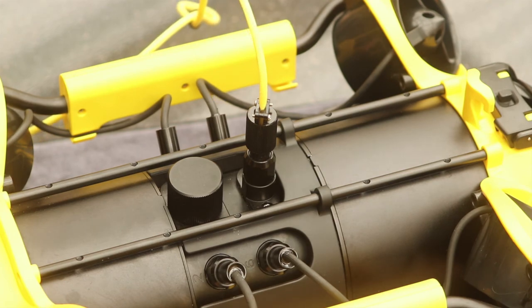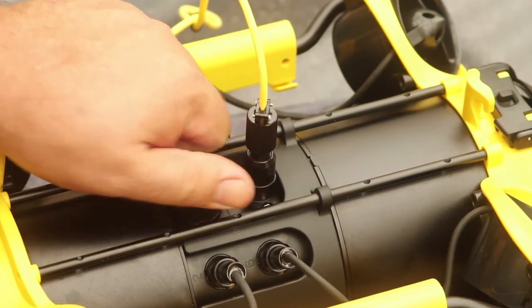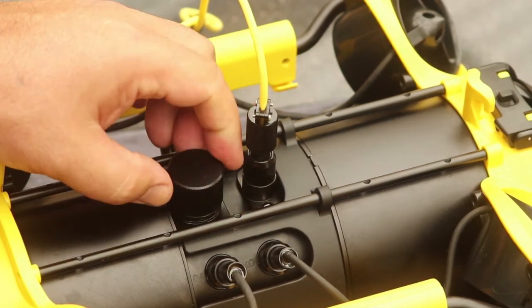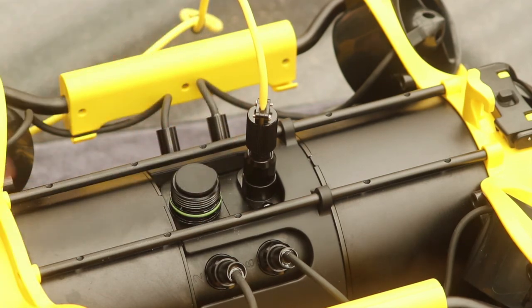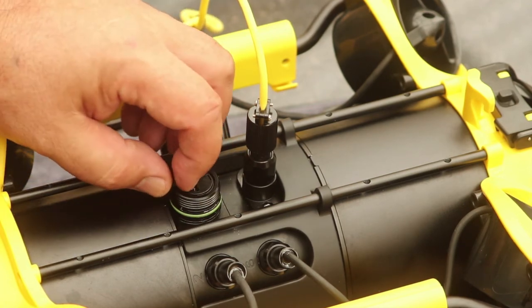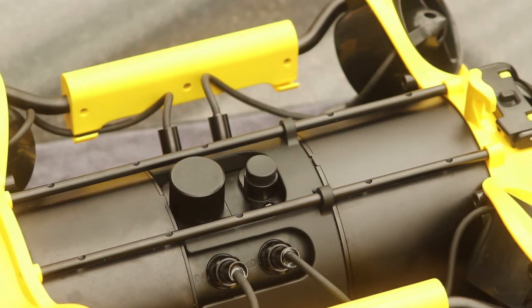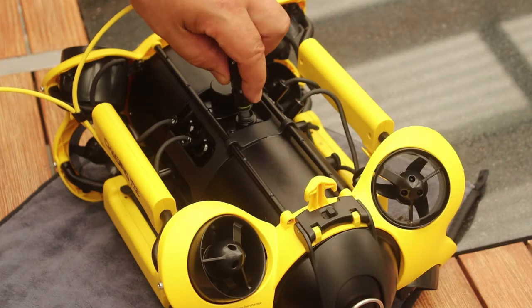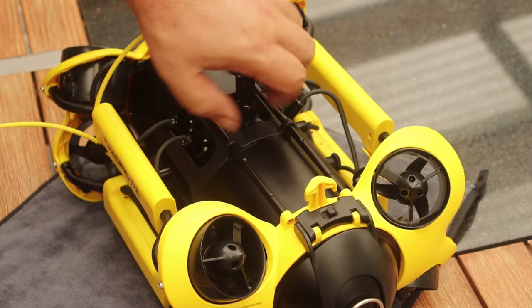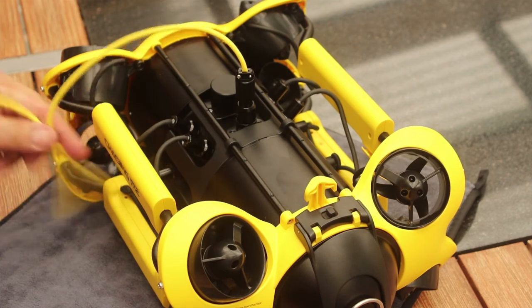A great feature of the M2 is the waterproof SD card port. This gives the operator an option of directly accessing files after a dive without needing to download them via a smart device first. Next to the SD card port is the tether cable connector. The cable and plug are similar to those used on the Gladius Mini, and on the M2 good provision has been made for strain relief of the tether cable.